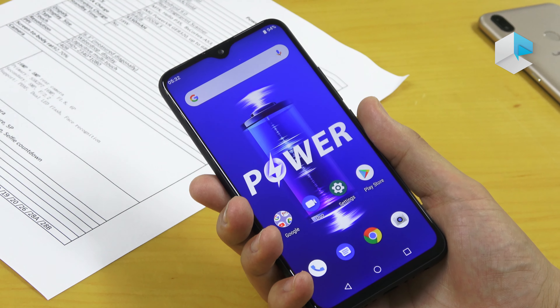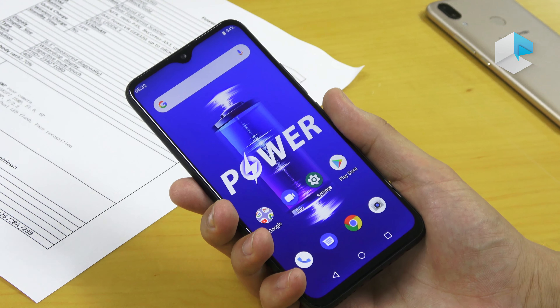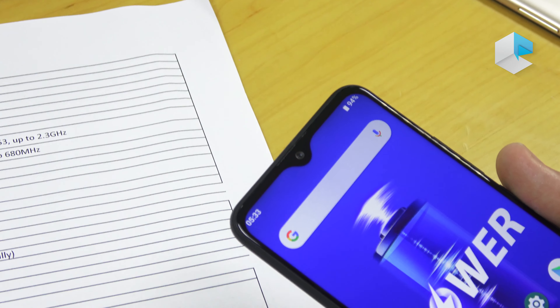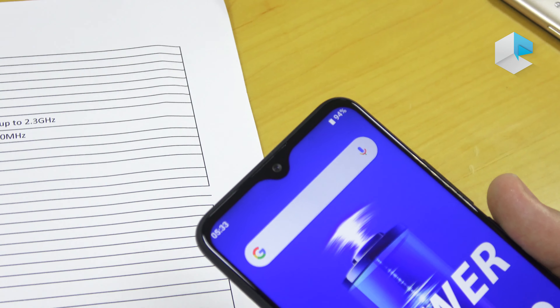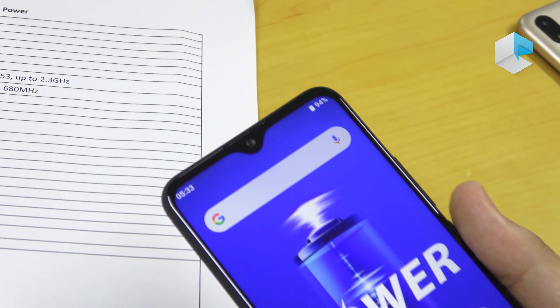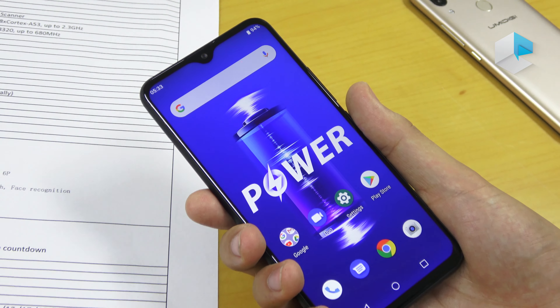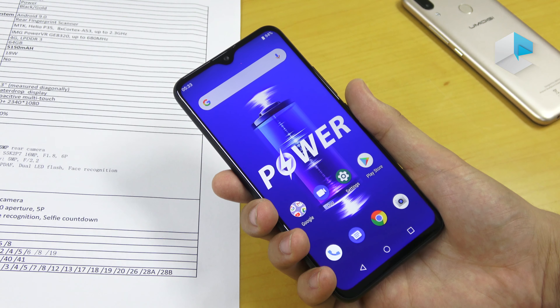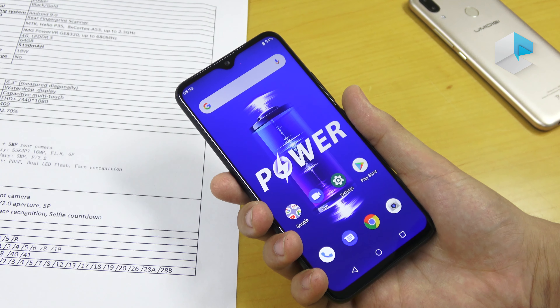We have a 6.3 inch display with a water drop notch, which is common to our actual phone lineup, and a resolution of 2340 by 1080 pixels, which means the ratio is 19.5 by 9.